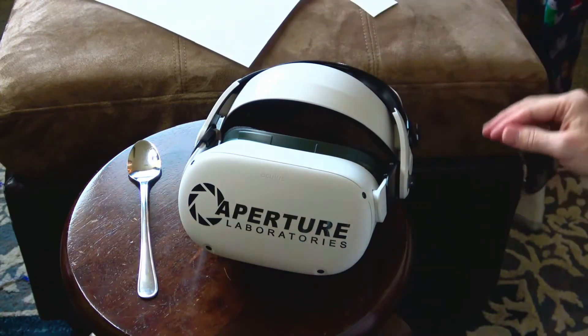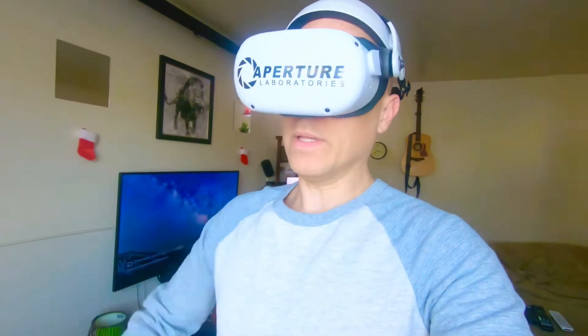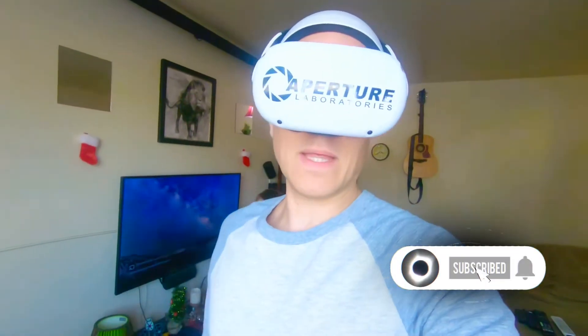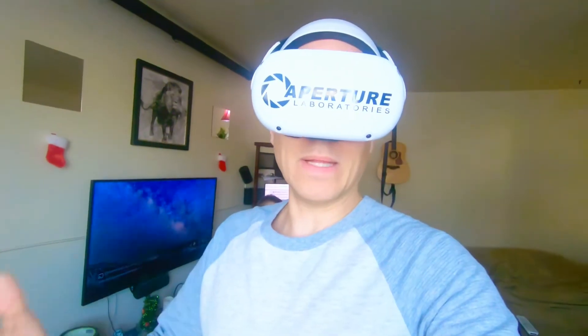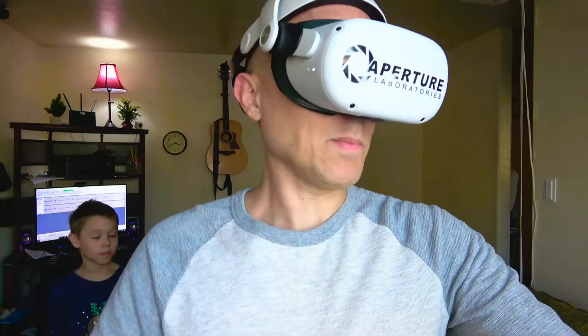That didn't seem too difficult. I'll put a link in the video description to where I bought this — it was like 10 bucks from somebody's Etsy shop. I'm not affiliated with them, but I just love adding personality to my Quest. If you don't want to make a mistake, this is the decal you need — at least that's my opinion. Thanks for watching, I'll catch you guys later.